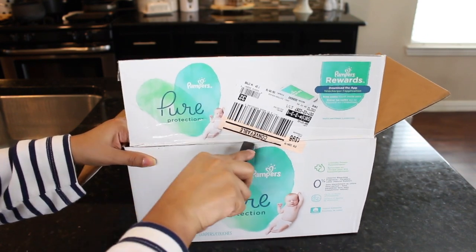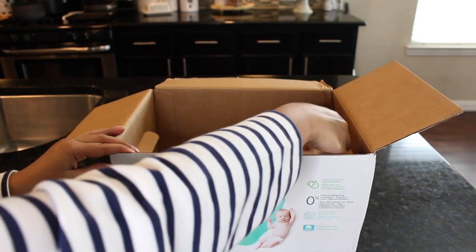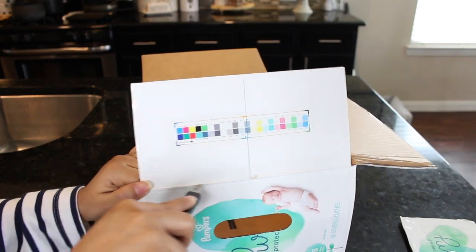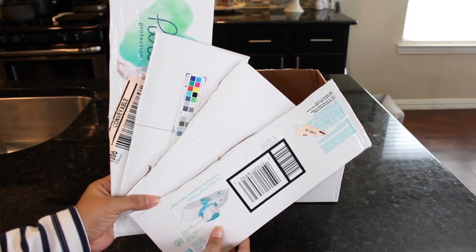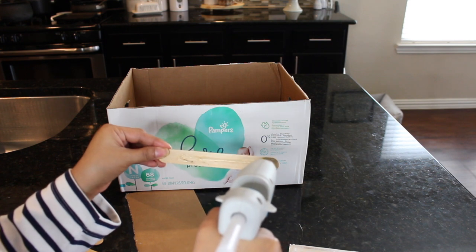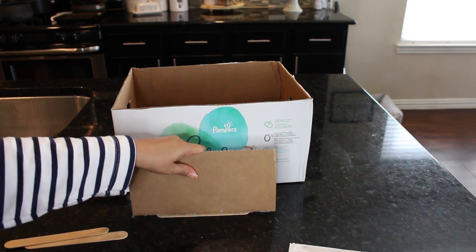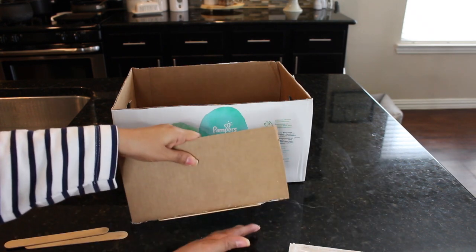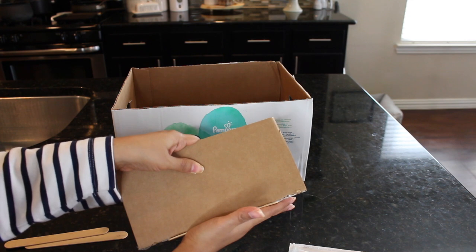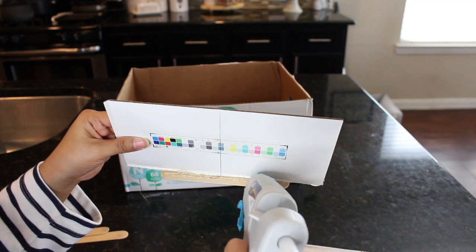First things first, I am taking my Dollar Tree utility knife and I am just going to slice off the flaps. Now you don't want to throw these away — we will be using them in a little bit. We are going to take those flaps and use them as little inserts for our storage container to create dividers. I would do as I say here and not as I do — if you want to line the inside of your box, I would do that now.